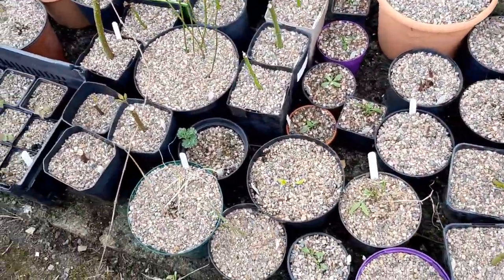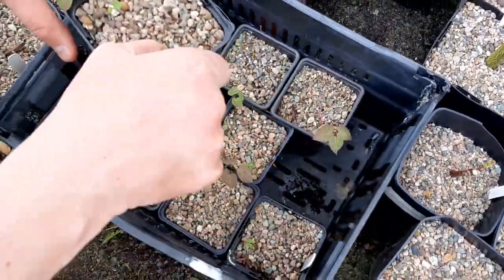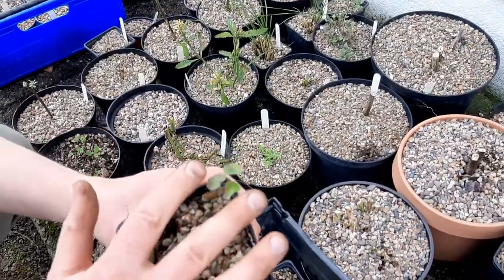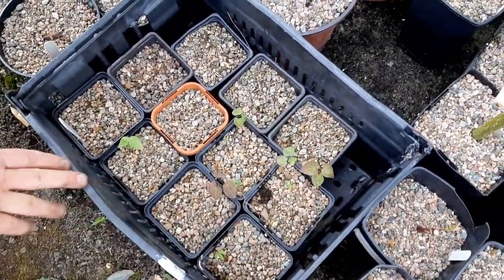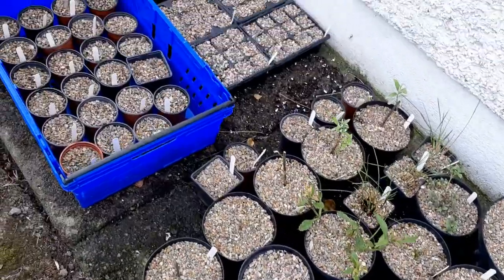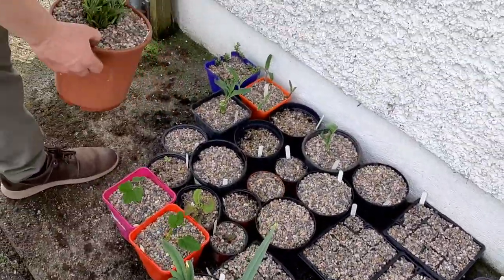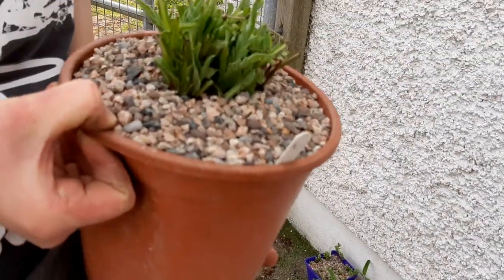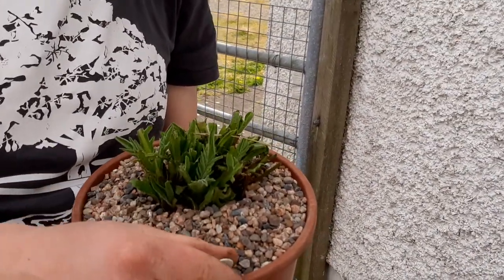Moving down along, I've got some of these lovely Epimediums that a friend of mine gave me last year. They're coming up now and they'll be ready for planting out pretty soon, and then on and on it goes down here.